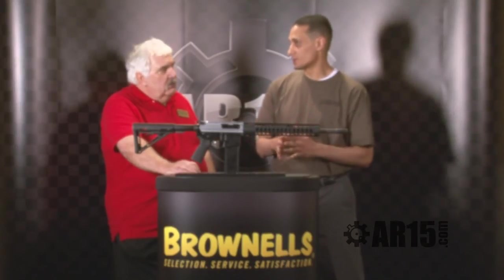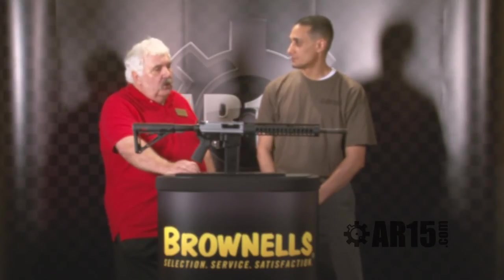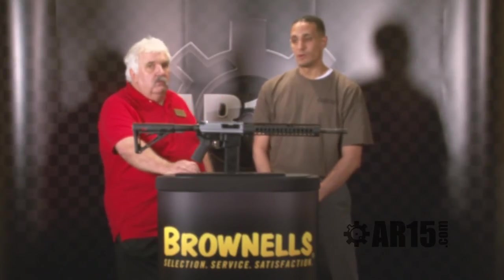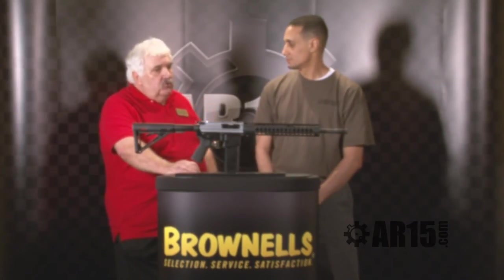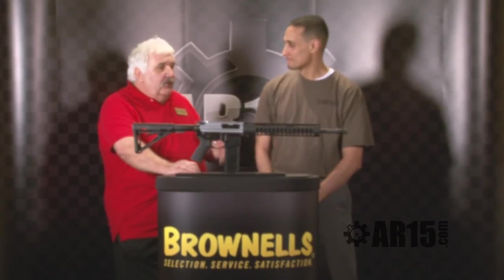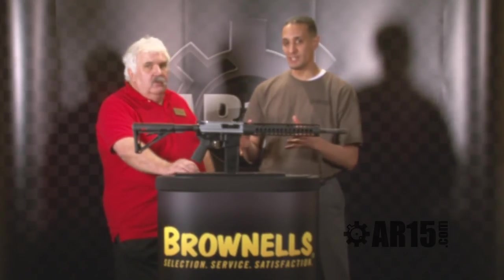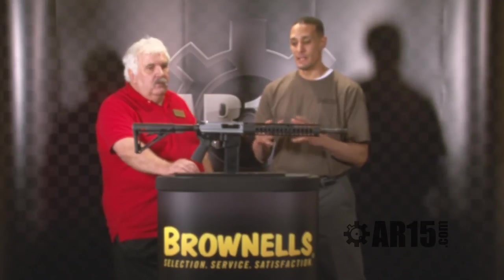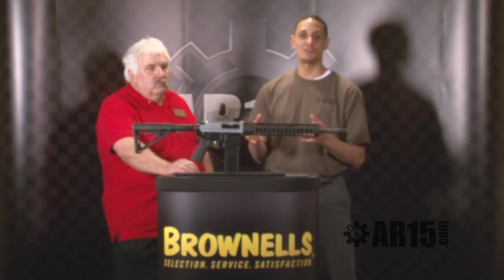If somebody's at home watching this on the internet and they want to check out your website, do you have a URL for them? We've got our own website — it's qualityarmsidaho.com. And if they want to see how it works, there's a YouTube video on the website taken last February. I think it was 14 degrees — it was cold. It was the prototype and we ran it and it worked perfectly. This thing's been thoroughly tested. It's a great product from Quality Arms. Anybody who wants to check it out, qualityarmsidaho.com is their website. John Gold signing off, shot coverage 2011, AR15.com and Brownells.